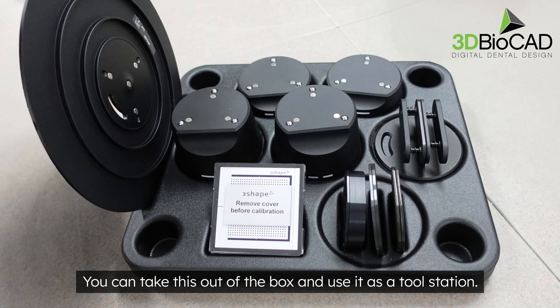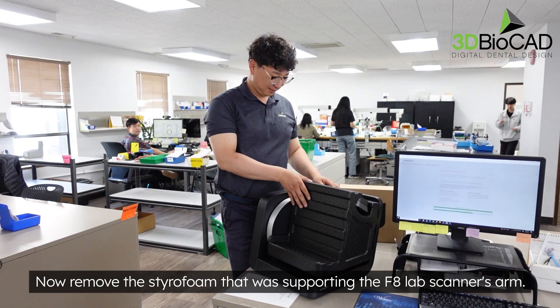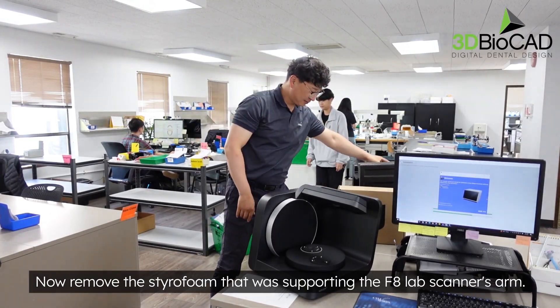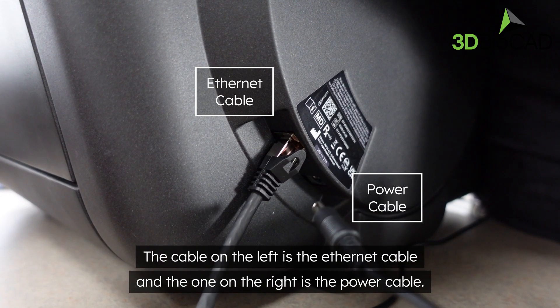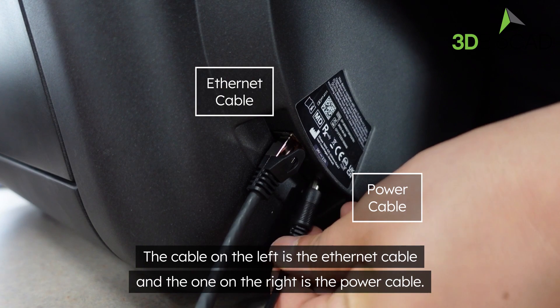You can take this out of the box and use it as a tool station. Now remove the styrofoam that was supporting the F8 lab scanner's arm. Let's connect the ethernet cable and the power cable to the F8. The cable on the left is the ethernet cable and the one on the right is the power cable.